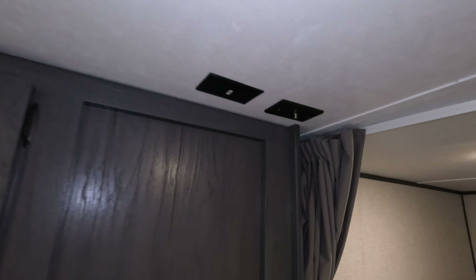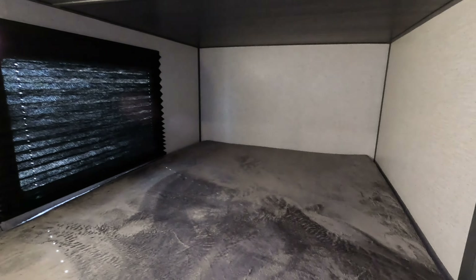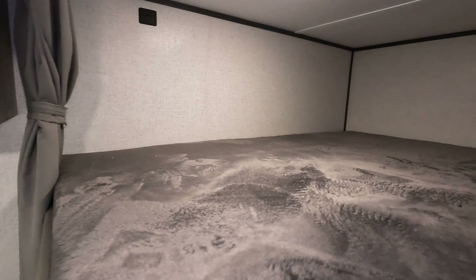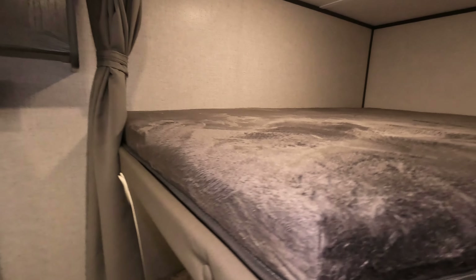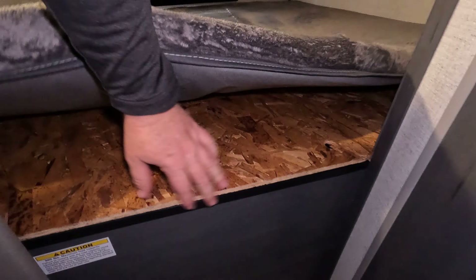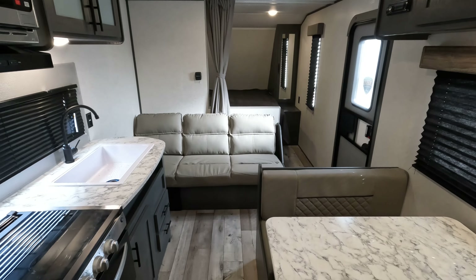The kitchen area is right in front of you as you walk in — nice big window. Full extension drawers, a little spice rack area right here, and more storage below. That one looks like an oven but it is not — you get a three-burner cooktop, an exhaust fan, and a nice microwave up top.